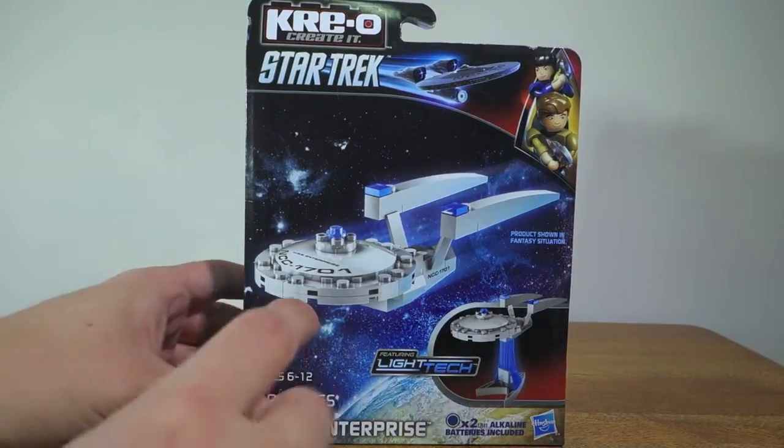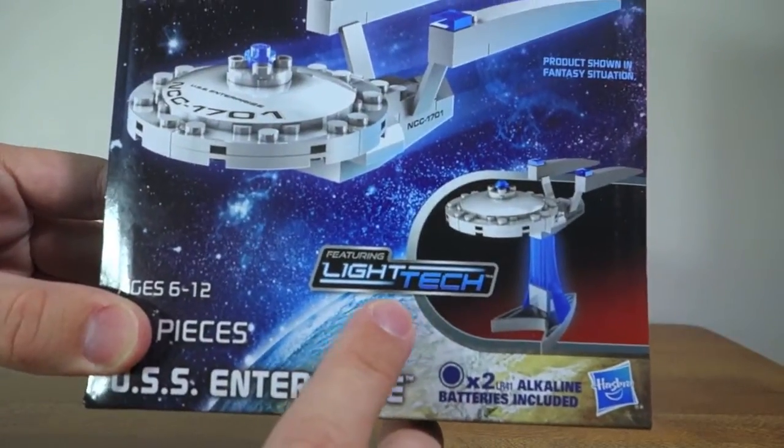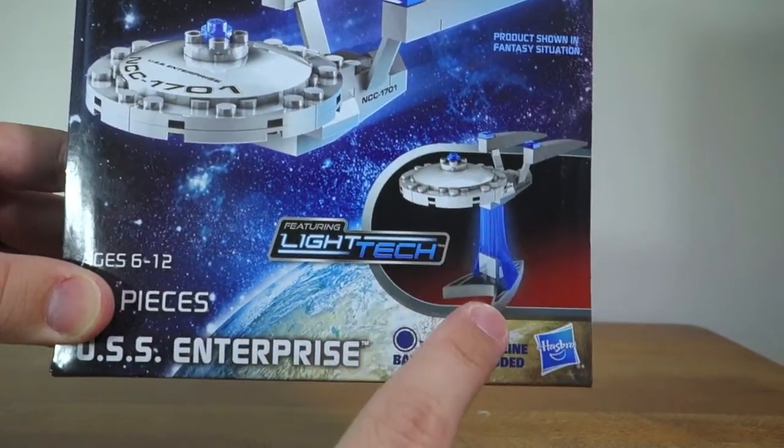On the front of the box we can see a nice design of the actual USS Enterprise itself, and it also says that it features light tech which looks like it illuminates through the stand.